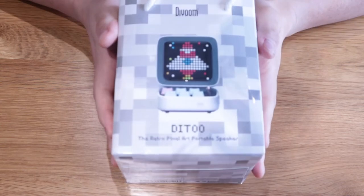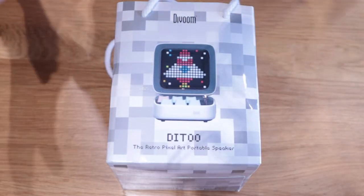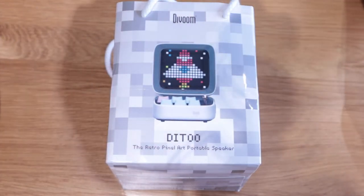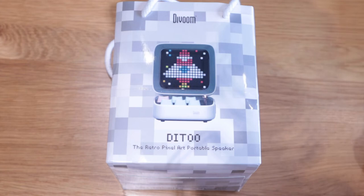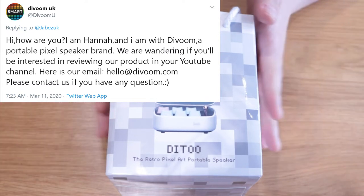Hello everyone, it's me once again. Today we're going to do an almost unboxing for this product. It's called the Ditto, and apparently it's a Bluetooth pixel art speaker by the DVRoom company. Hannah from DVRoom approached me on Twitter asking if I could review this product, so let's get on with it.